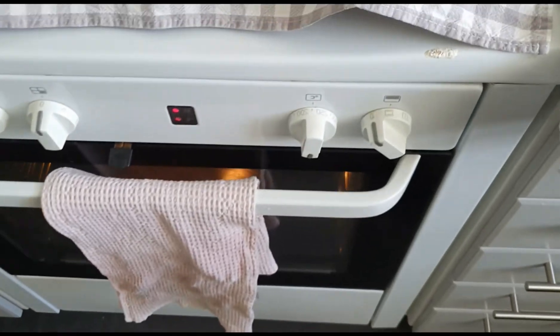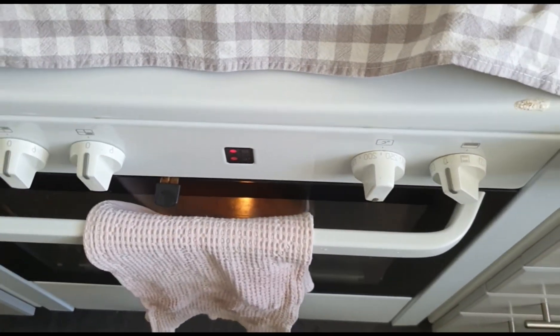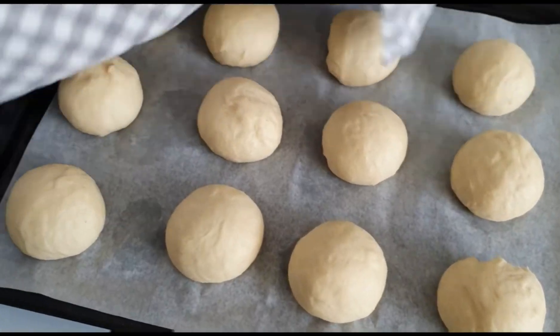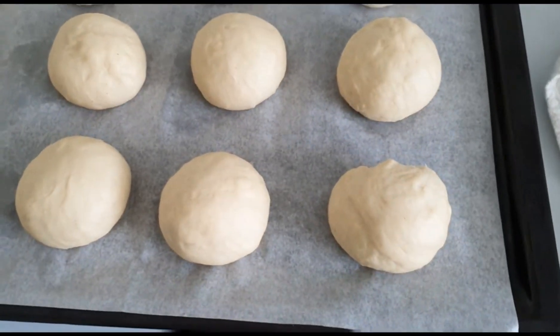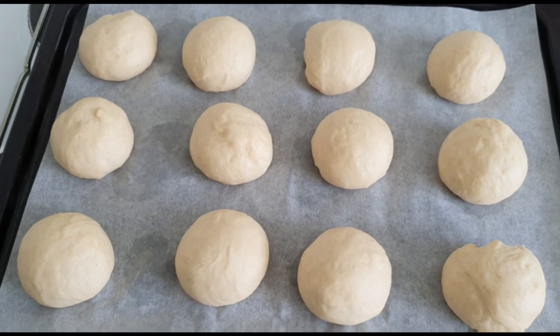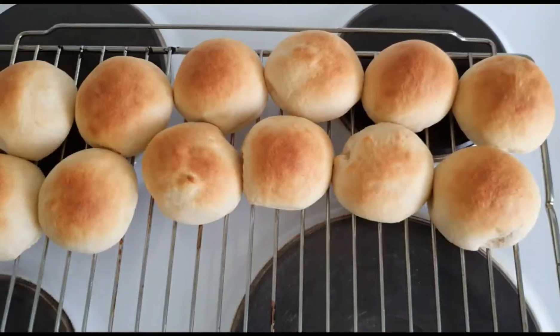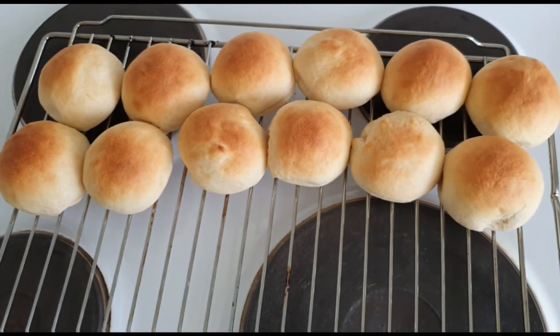I've preheated the oven to 225 degrees Celsius and the buns have risen a little bit. I'm going to bake these first for eight to ten minutes in the middle of the oven. They now look golden brown, so it's time to cool them. The buns have cooled down.